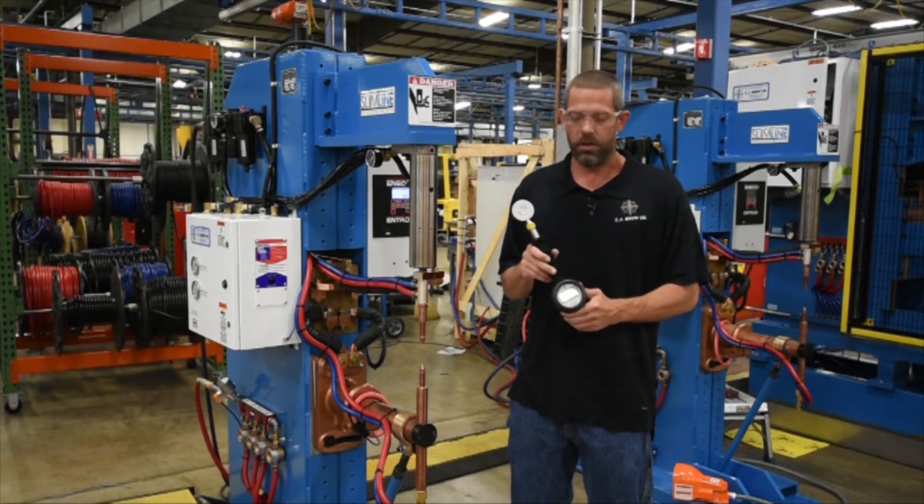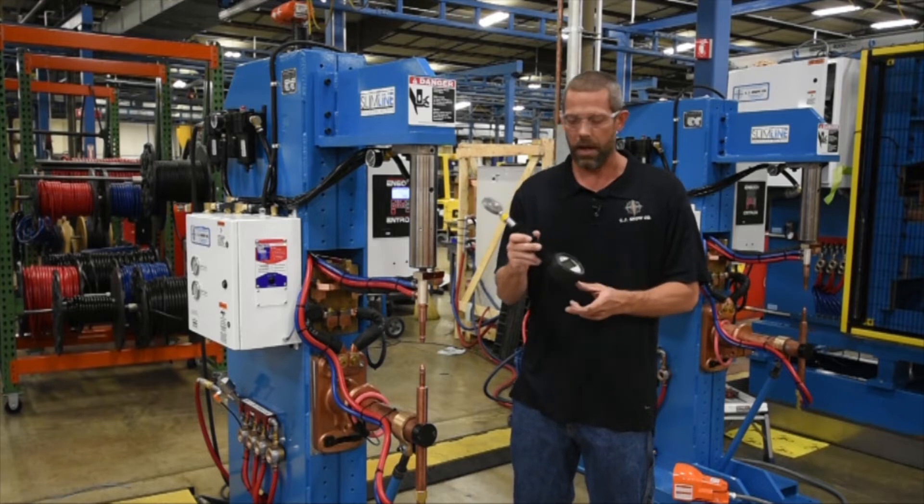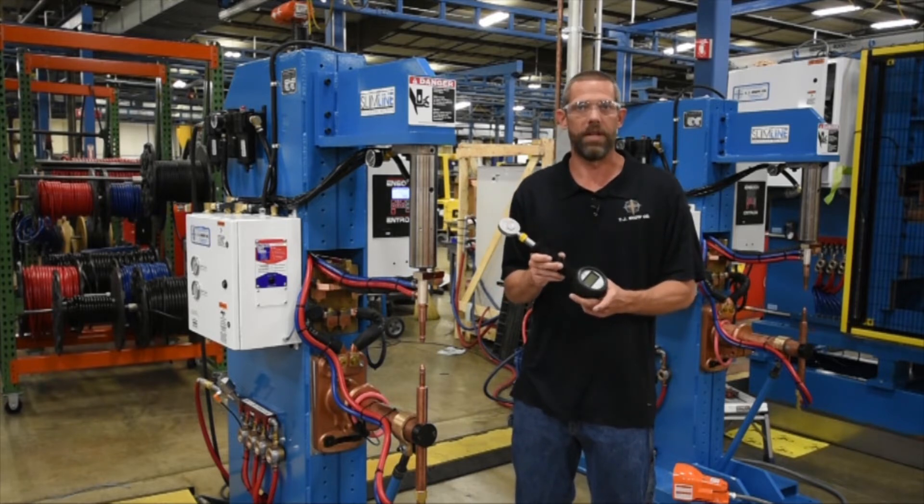One of the biggest things that you want to make sure of before testing your pressure is to make sure that your machine is in no weld. I'm going to put the machine in the no weld and then we're going to make a pressure test.